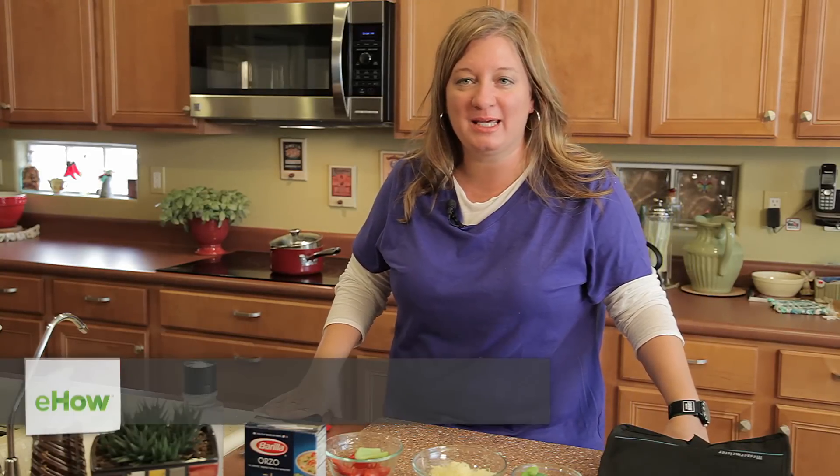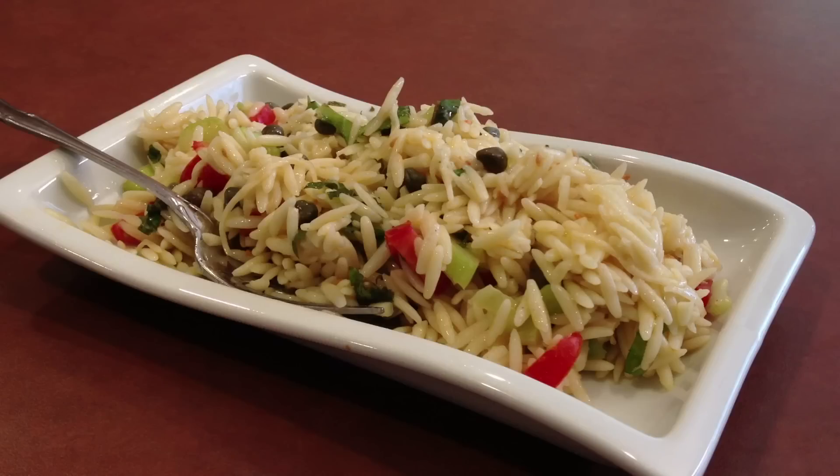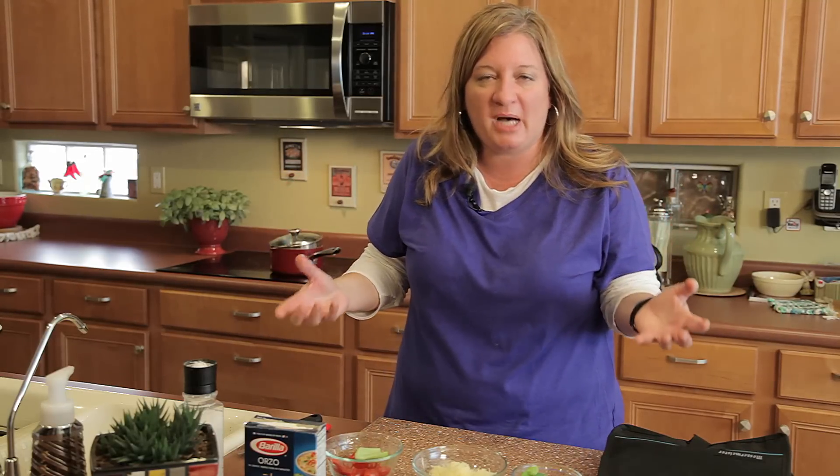Hi, I'm Chef Amy Hoagie and I want to teach you today how to play with food. First, we're going to be making orzo. Many of you have had questions on how to make orzo and what the difference is between that and pasta or rice.